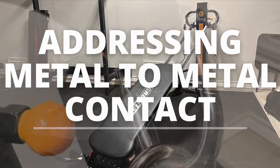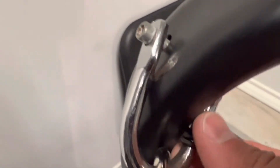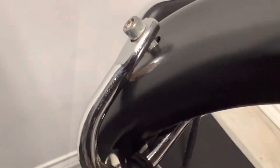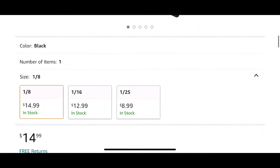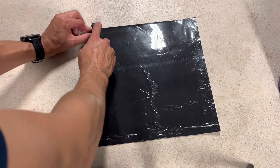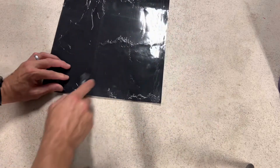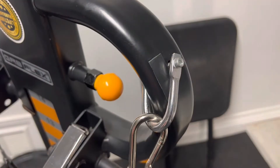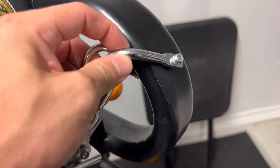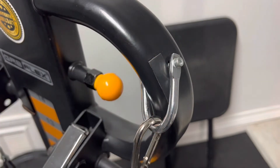This next part is specifically for the Grapeflex. I found some metal-to-metal contact that is definitely affecting the integrity of the tower — you can see some paint chipped away and a little bit of rust where the pulley system is rubbing whenever I use the machine. To address this, I found silicone rubber sheets on Amazon, fairly inexpensive. I cut out some strips and installed them under both pieces of metal on the pulley system. Here's a close-up — it's holding up and addressing the issue. I'll probably have another video on the progress.